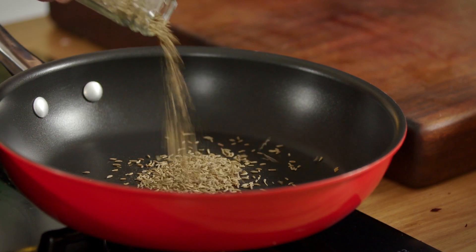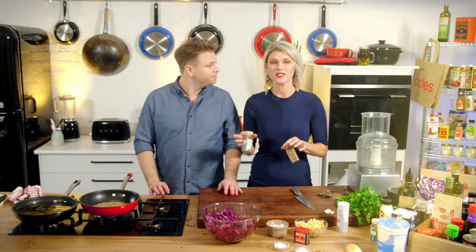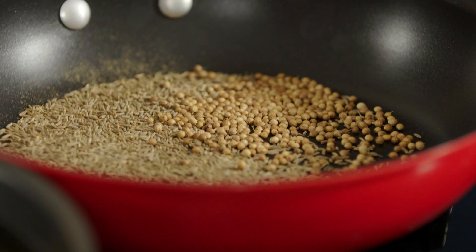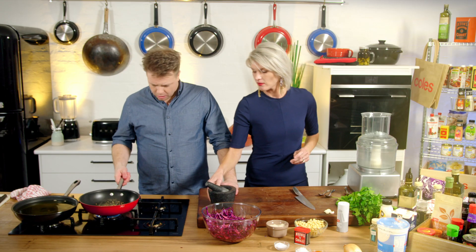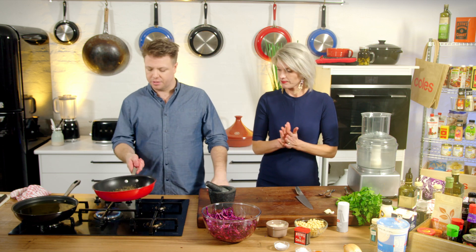So we're going to go in with cumin and coriander, a tablespoon each. Whole spices will keep longer in your cupboard, and then you kind of revive them in the pan, bring them back to life. We're going to toast them off. We're going to have really fragrant cumin and coriander. When you toast stuff off, you just want to get it until you start smelling it - you don't want to burn it. And it happens really quickly because it's a dry pan.